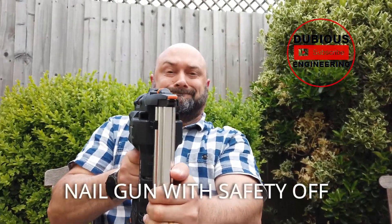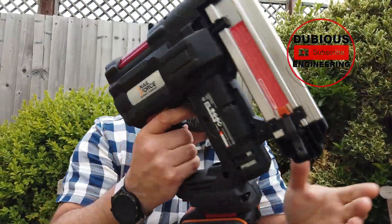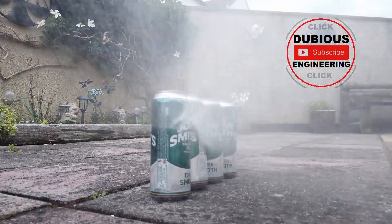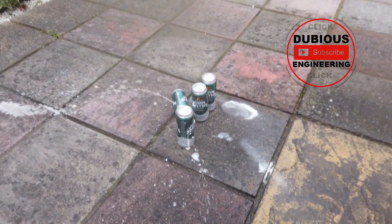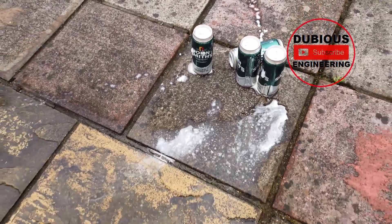There she goes. Holy moly, this thing is scary. Four cans of John Smith's lined up over my shoulder. I'm gonna see if I can shoot these with a nail gun. Here goes folks, see if we can do this. Success.